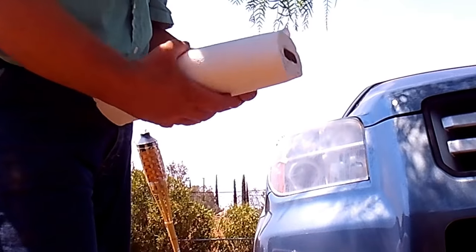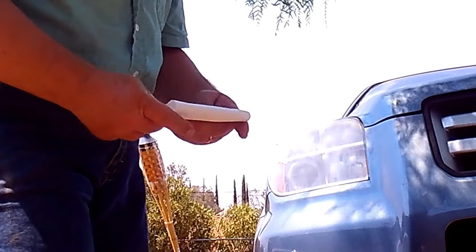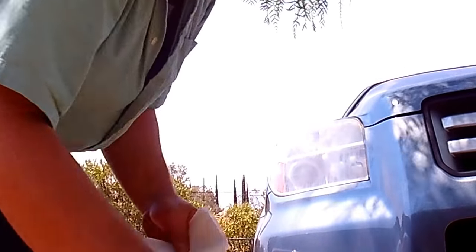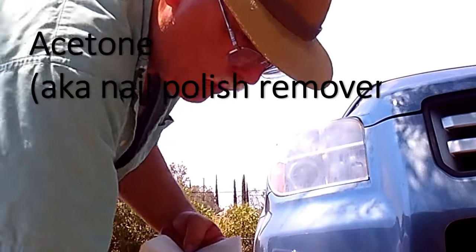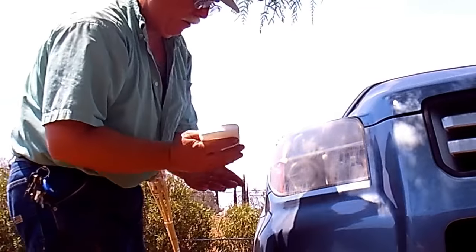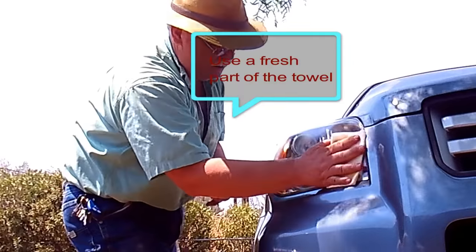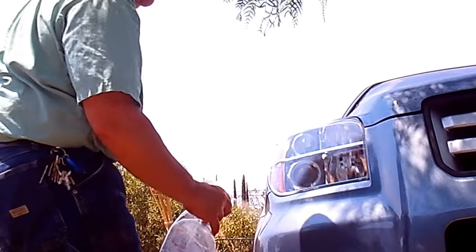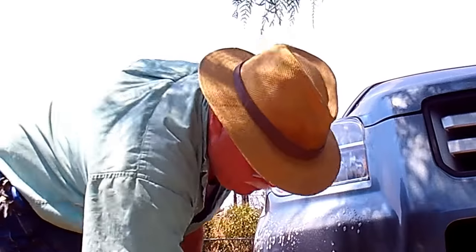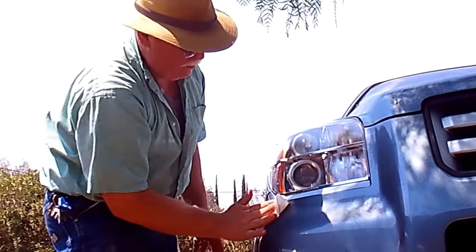Next, get another paper towel, carefully folded so it's about half the size of the headlight itself. Apply acetone liberally — saturate it so it drips. Apply one pass across the headlight, then another pass, and we're done. Just to make sure no acetone got on the paint, spray it with window cleaner and wipe it off. This is how I can restore a headlight in about three minutes.